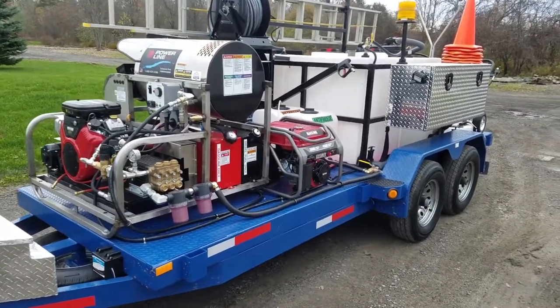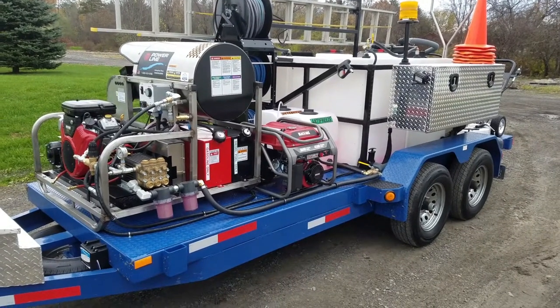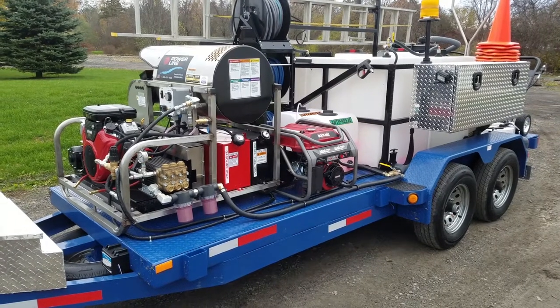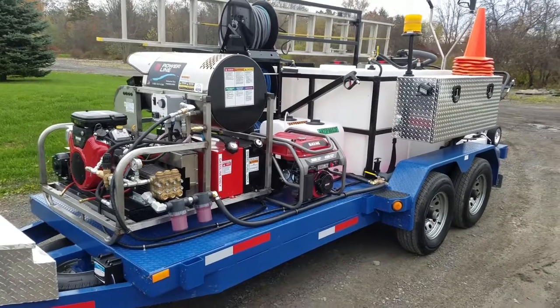We got a lot of people in our area that have had paver installations either aged to the point of joint degradation or allowing weeds to get into the joints, or it was an improper installation.